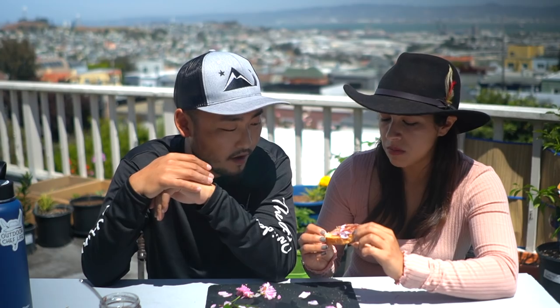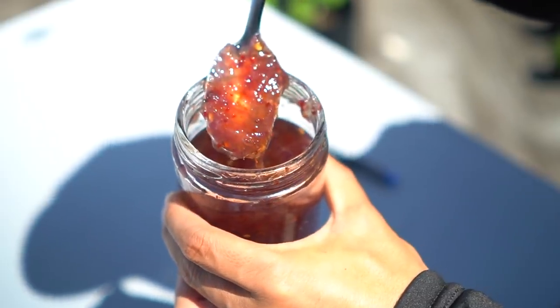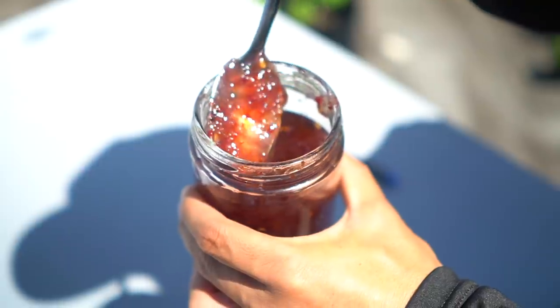Kind of tastes like a sakura honey — yeah, kind of like a honey. Very pretty looking, it's a really nice color. Very light, like a light purple pinkish. I don't know — what is that color?